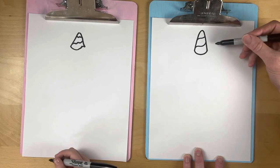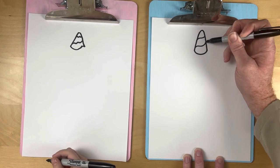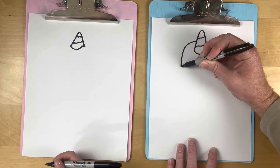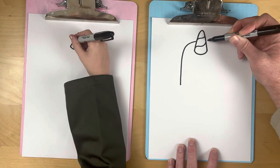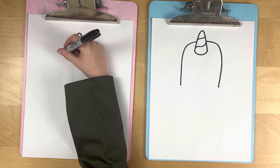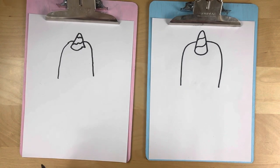Now we're gonna do the top of our cute uni-cactus. This is the middle, so we're gonna start down here at the middle of our middle stripe, and we're just gonna go curve and down. Ready — curve and down! Same thing on the other side. Imagine that line going through your unicorn horn and curve and down.